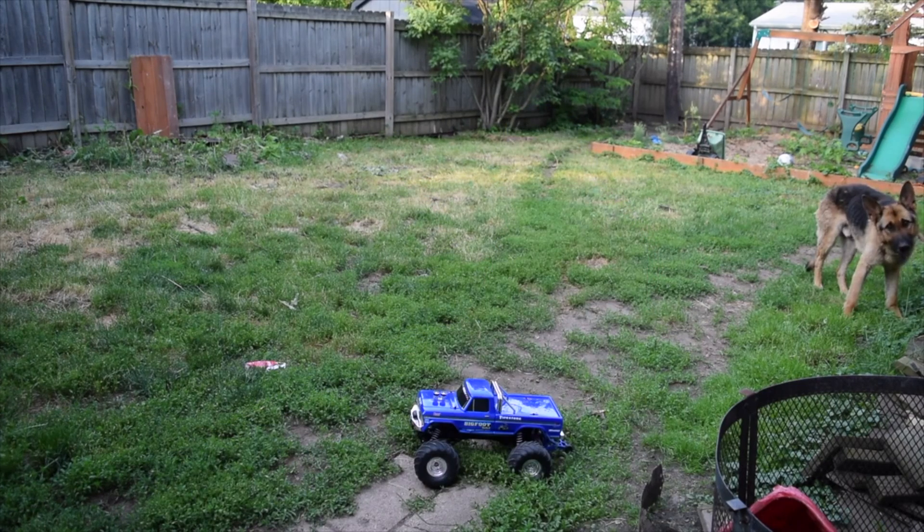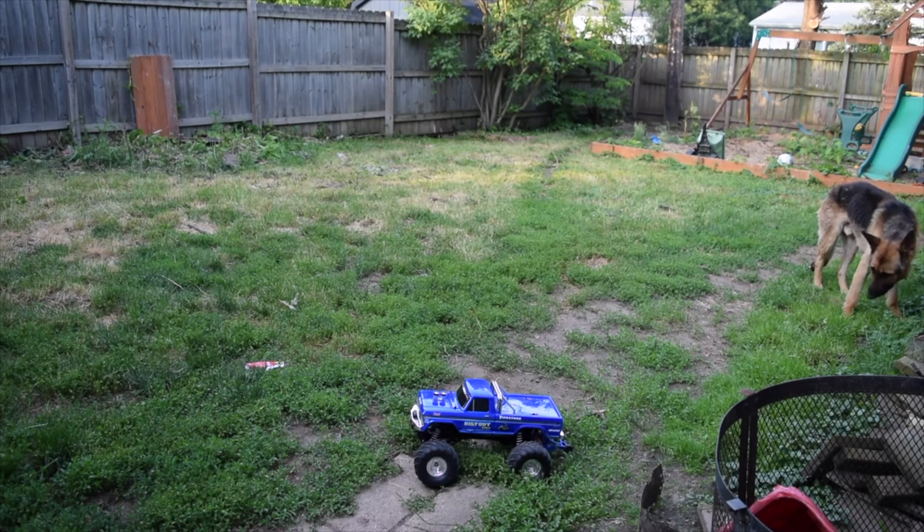Up next is the Traxxas Bigfoot — the 4x4. It's made for crawling. It's got 30 miles per hour out of the box, but it's made to crawl and go off-road.